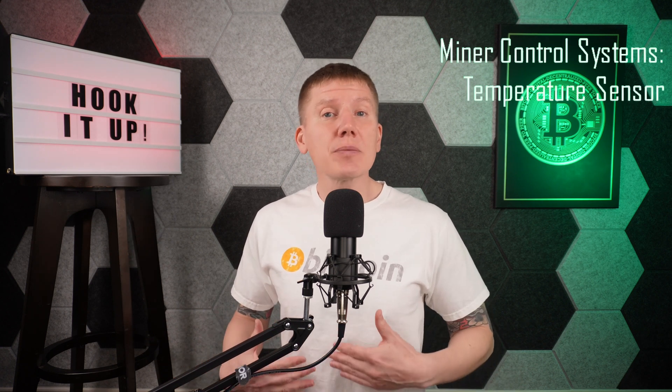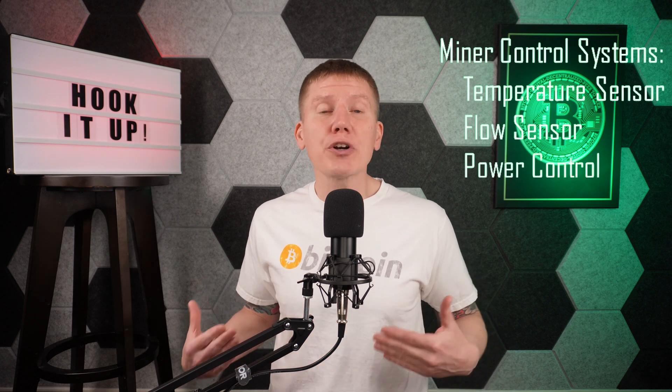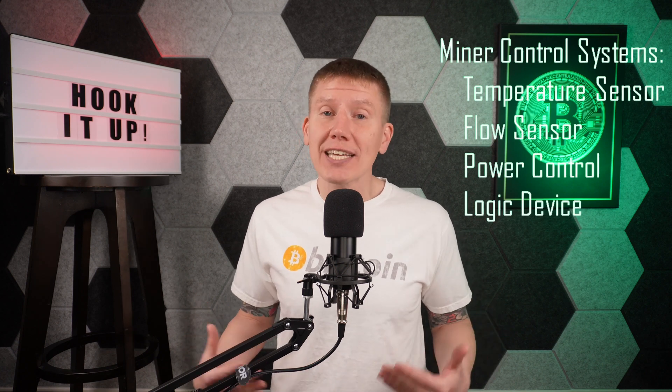So in the last episode, we covered the basics of Home Bitcoin Immersion Mining Control Systems. We need a system with some type of fluid temperature sensor, some type of fluid flow sensor, power control devices to control the power to the miners and the pump, and some sort of logic device to make everything work together. And as we covered in the last episode, the first decision to make is to choose which technology to use in that logic control device.